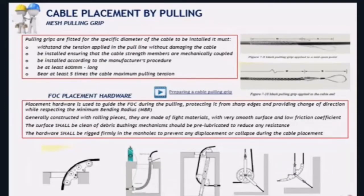Another important element in cable pulling is the pulling grip — the mesh pulling grip visible in the top right corner of the screen. This is a critical element in a proper installation. The main rules when choosing a pulling grip: it must withstand the tension applied in the pulling line without damaging the cable; install the pulling grip by physically tying up the strength members so it is mechanically coupled to them; the pulling force must be applied to the strength members, not to the cable sheath alone. The grip must be at least 60 centimeters long and withstand at least five times the maximum cable pulling tension.